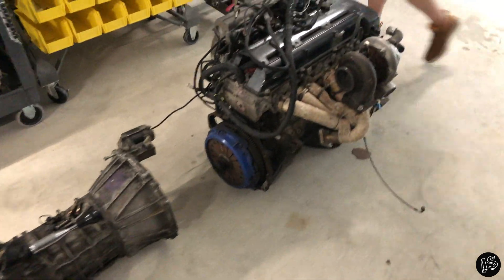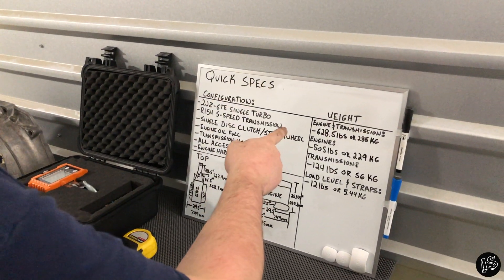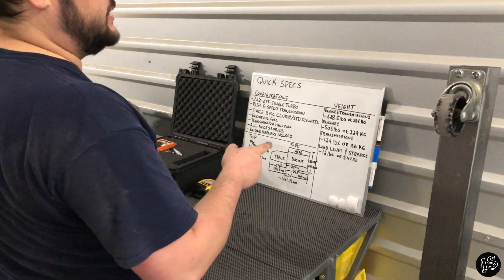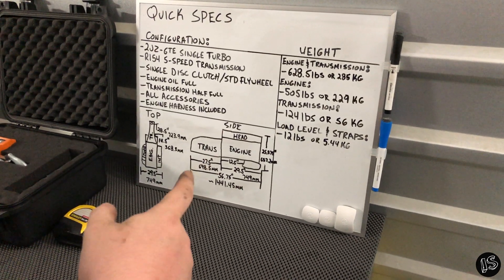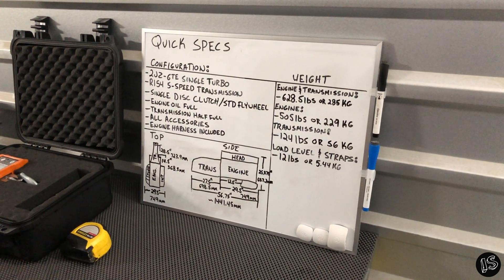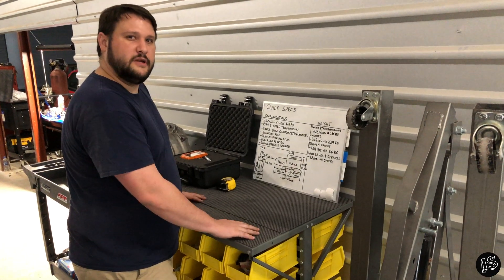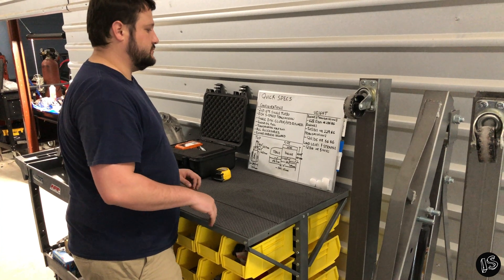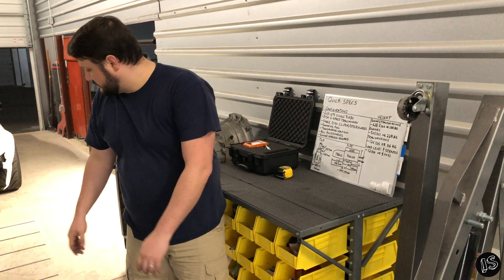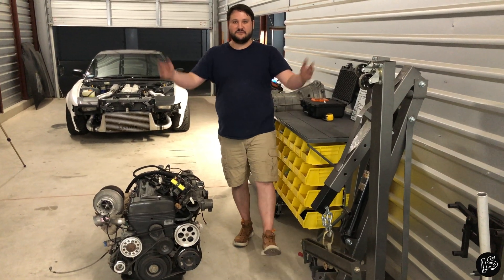Recap: the engine and transmission combined weighed 628.5 pounds or 285 kilograms. The engine alone weighed 505 pounds or 229 kilograms. The transmission with starter weighed 124 pounds or about 56 kilograms. Adding 124 and 505 gives 629 pounds — within 0.5 pounds of our total, confirming good accuracy. Hopefully we'll cover a nice variety of engines in future videos. Good first trial run.